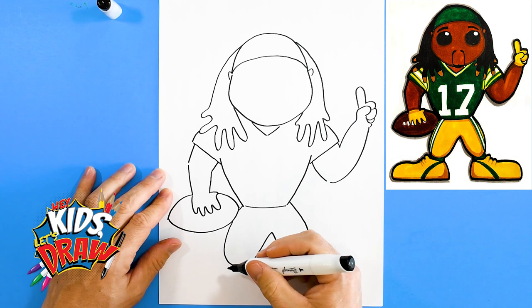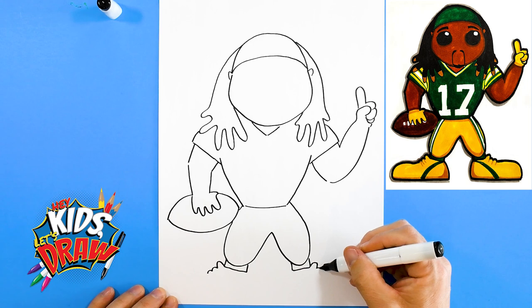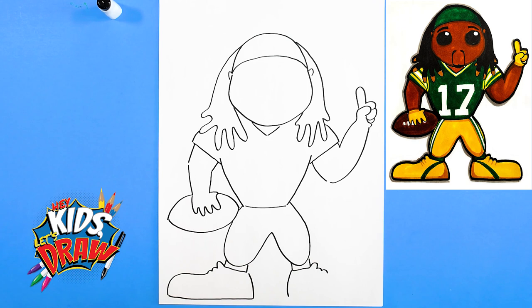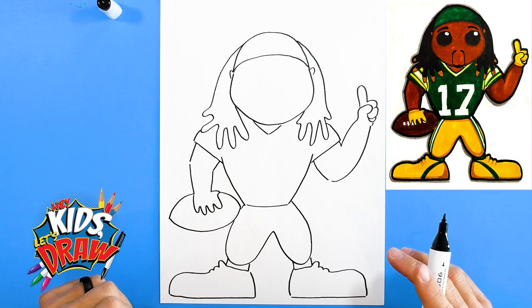Little socks connecting to the legs. We'll draw some big shoes here — one, two, three bumps for the laces, one, two, three bumps for the laces on that side. Draw the heel, big shoe coming over here, connect. All right, we got our outline for Devante Adams lined out.